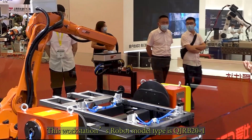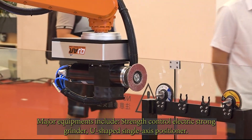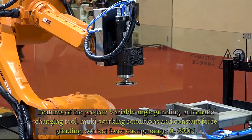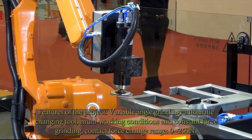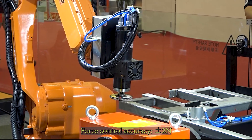This workstation's robot model type is Q-JRB20-1. Major equipment includes a strength control electric strong grinder and a U-shaped single X positioner. Features of this project include variable angle grinding, automatic tool changing, multi-working conditions and constant force grinding, with a contact force change range from 0 to 250 N and force control accuracy of plus or minus 2 N.